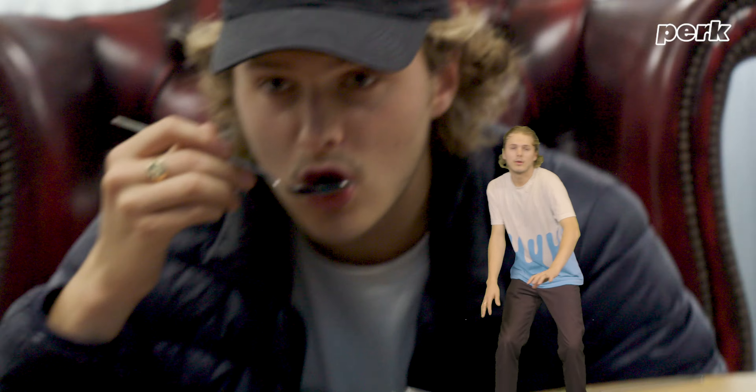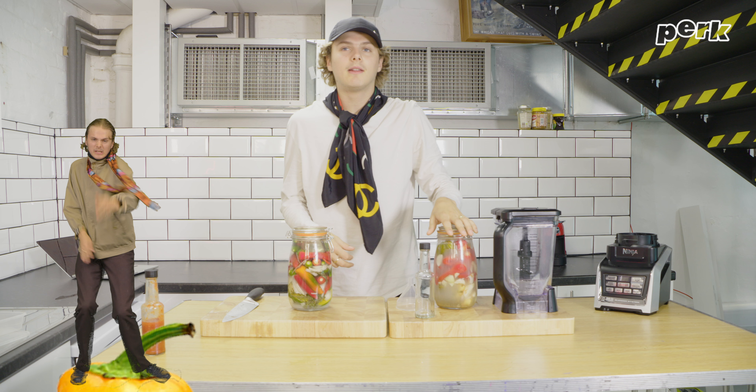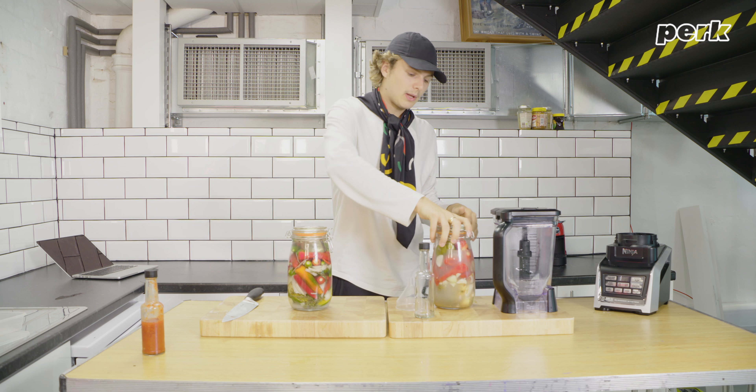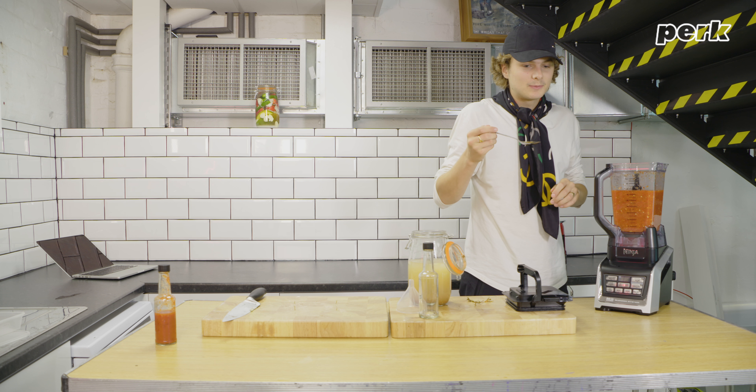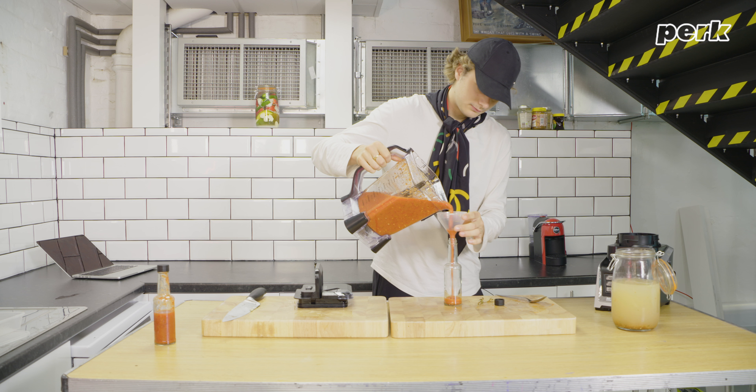Bushwick Hot Sauce Company — this is the expensive one, sixteen dollars. Really vinegary. That one is hella vinegary. Gonna blend it up. So this is the one that I've been sitting on the side for a week, but now it's ready. That is the maddest flavour ever. That's mad. That's coming proper, fam.